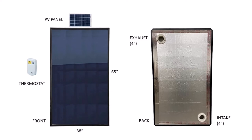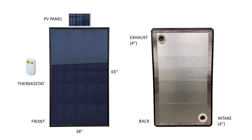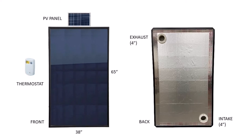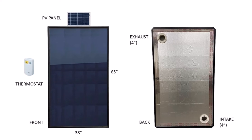The heater is 38 inches by 65 inches tall and requires no electrical connection, instead providing energy for the circulation fan with a small PV panel. The heater is controlled by a simple thermostat and uses standard 4-inch intake and exhaust ducting.